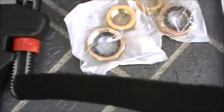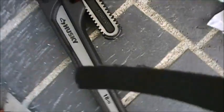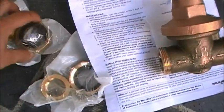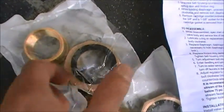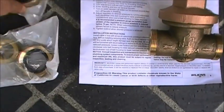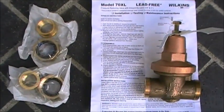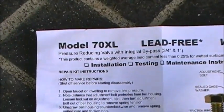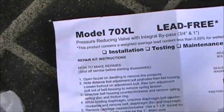All the wrenches I had at home weren't big enough, so I ended up getting this plumber's wrench. The nut sizes are about 2 inches in diameter. This is what came with the kit — two sets of nuts and this pressure regulator. The model number is about the same: Model 70 XL instead of just Model 70.